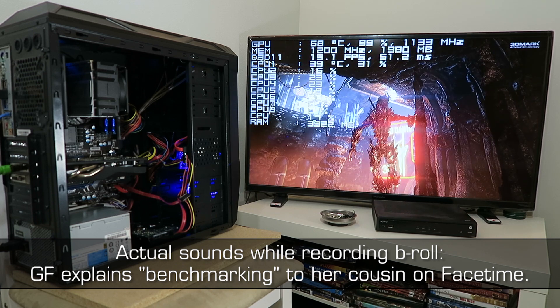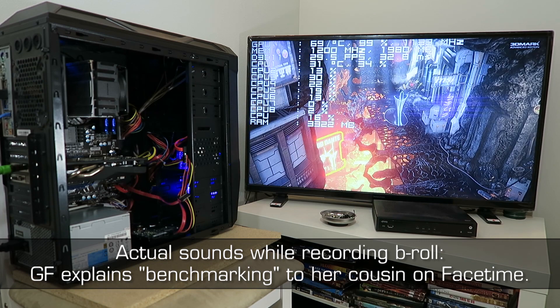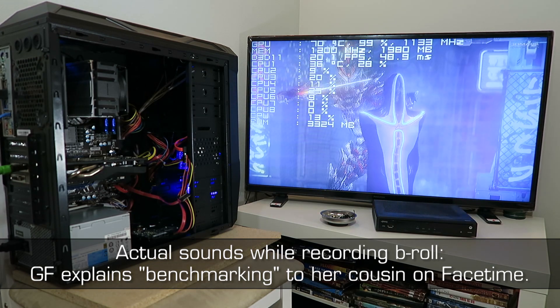He's recording the gameplay — he's testing because he already built the computer. Are you actually playing the game or is it a pre-played game? What is it called — benchmarking?